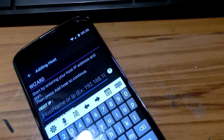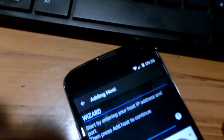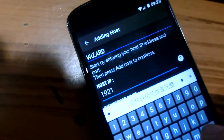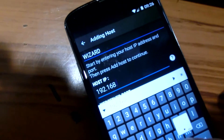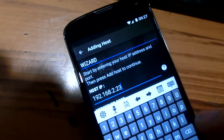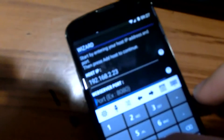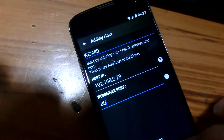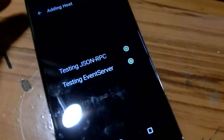Since we now know the IP address of that machine, we can just key it in: 192.168.2.23. The port is default at 80, so we put 80. Add host — and it finds it. That's it.